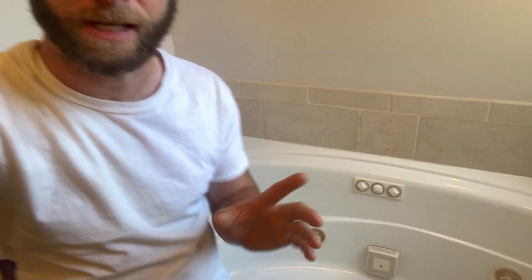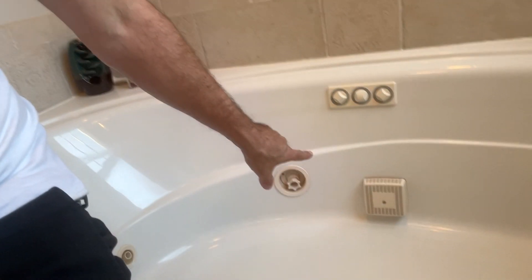If you have a jetted or whirlpool tub, you probably want to clean the jets out. There are some videos online about how to disassemble them and scrub them, but we recently bought this home and it had a jetted tub in it. After the first or second time running it, we started seeing black specks and some sediment. It's a little bit of an older home, so it's probably seen a good amount of baths. So I did some research online.